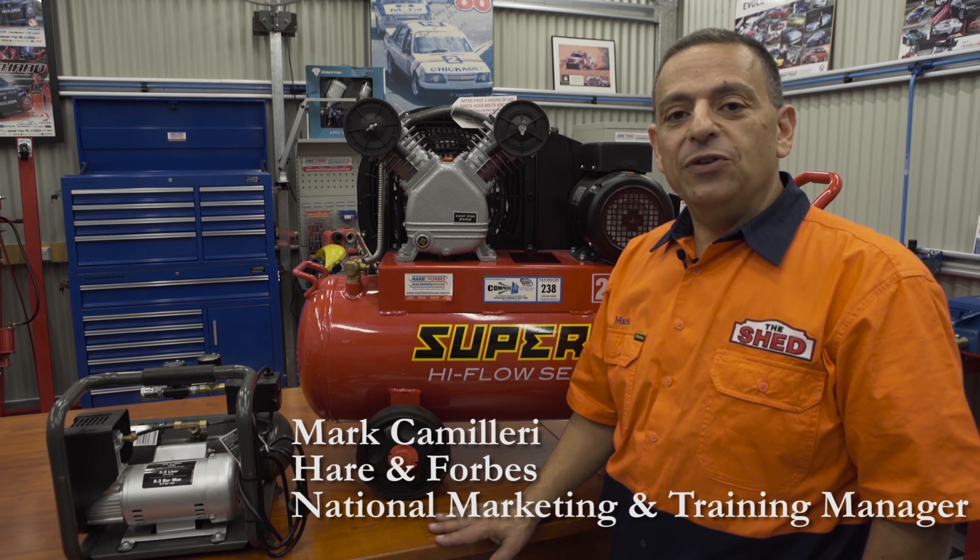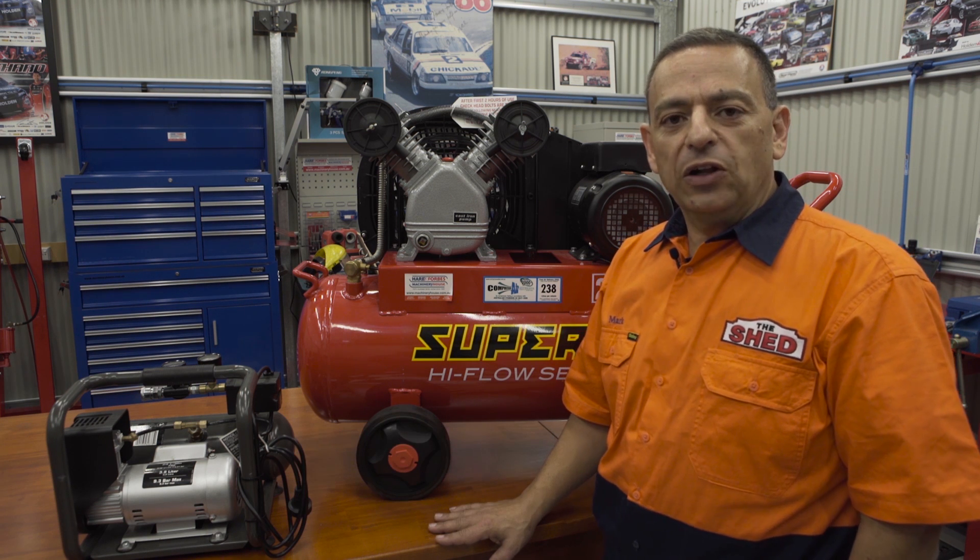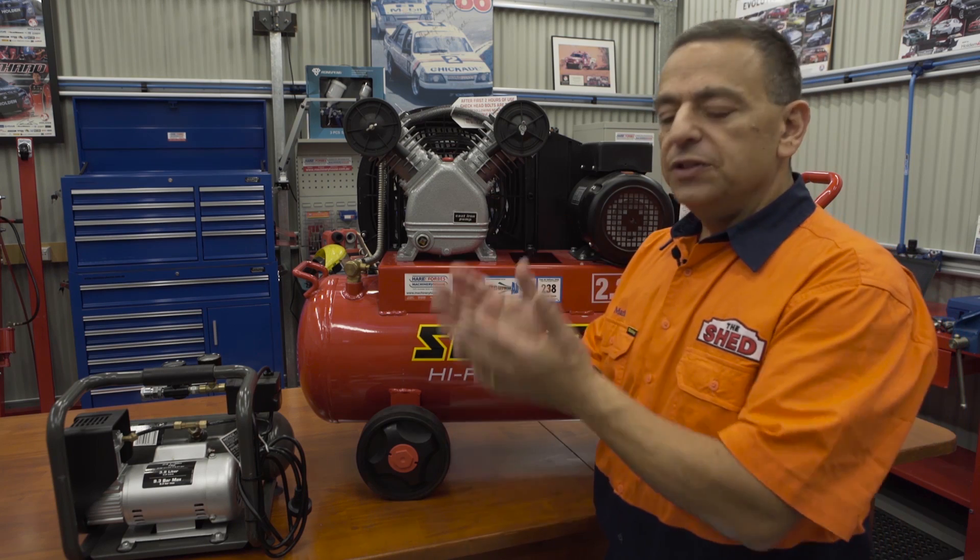G'day, I'm Mark. Today, from the shed, we're going to talk about air compressors and how you can set them up. I've spoken about the many different types of compressors. Now I'd like to talk to you about the belt drive versus the direct drive.